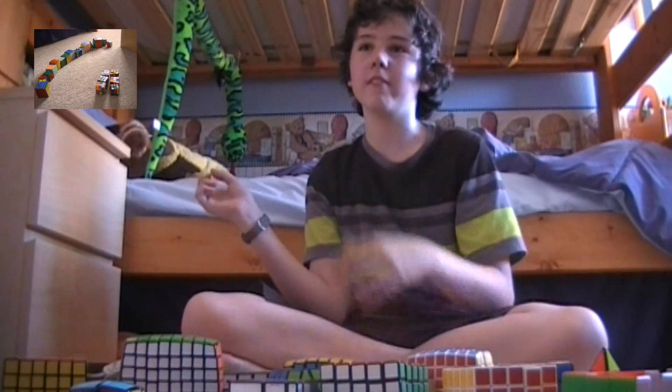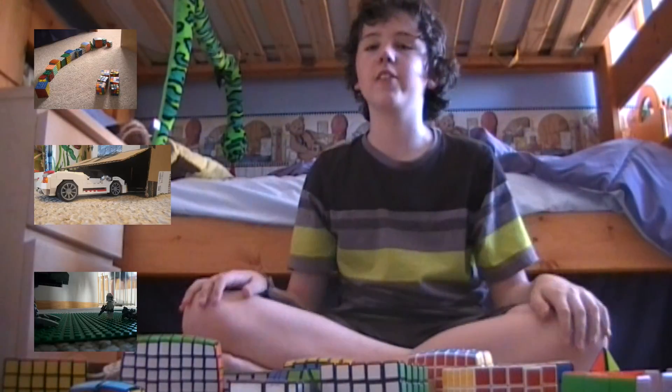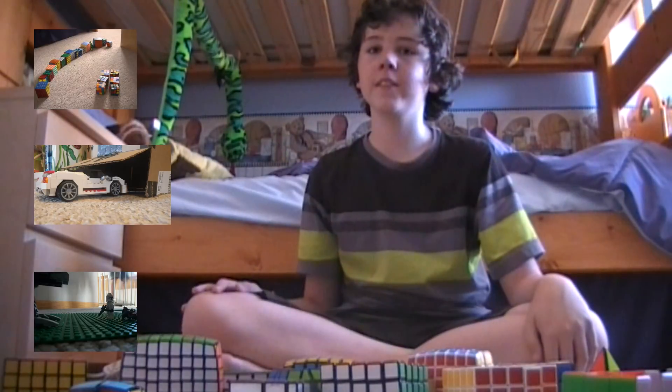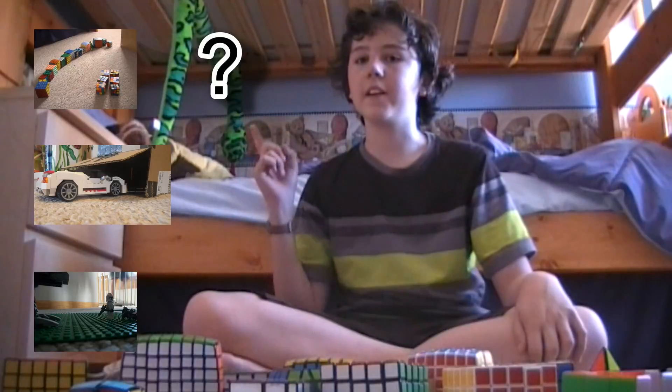You can see that up here. My brother made one — just random Lego stuff — and that's right here. And then my friend made one about Lego Star Wars, so that one's right here. And I also have a second part to my Rubik's Cube video. You can see that right here.